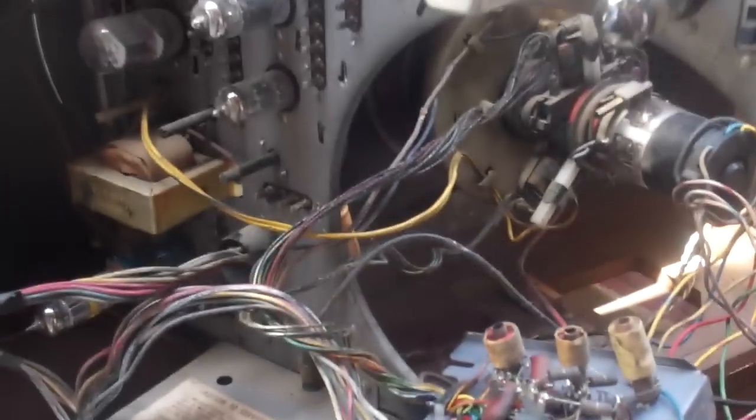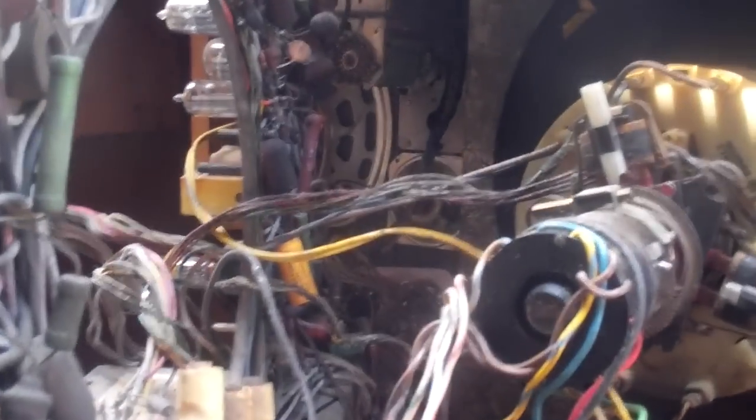So yeah, right there it's just burning hot. I don't know what's going to happen to this set now — I kind of want it out of here, I need the room, and I don't know if it's worth changing the flyback or not. I'll let him watch this video and decide.